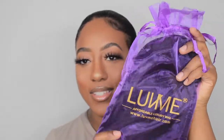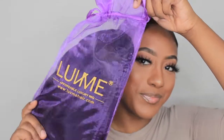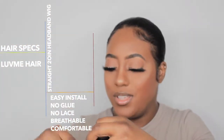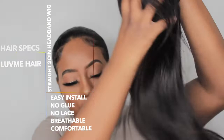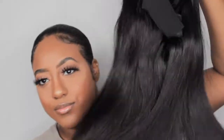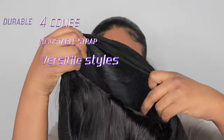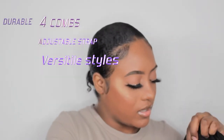My lashes are playing with me but let's go ahead and get right into it. Here is the packaging — very nice. The hair feels amazing, girl. I believe this is 20 inches straight. We have the strap, we got the combs on the inside, and just the nape of it.